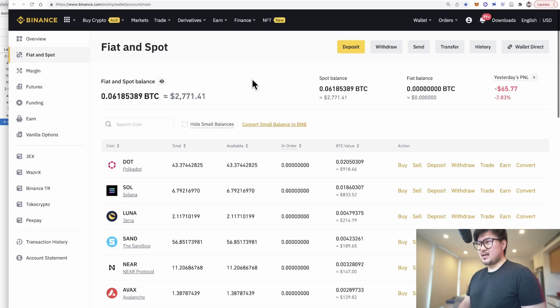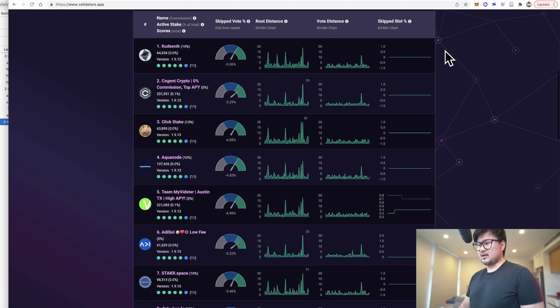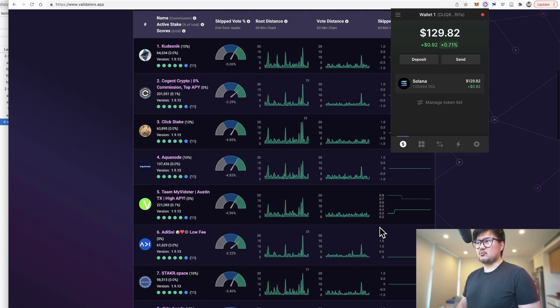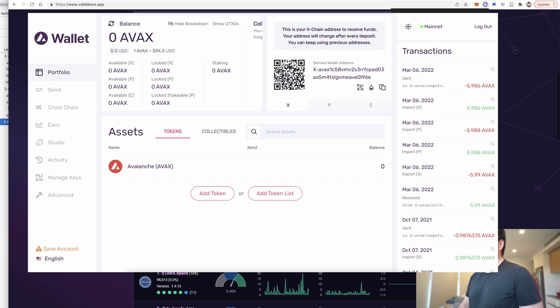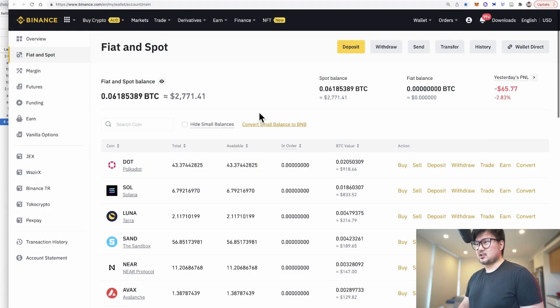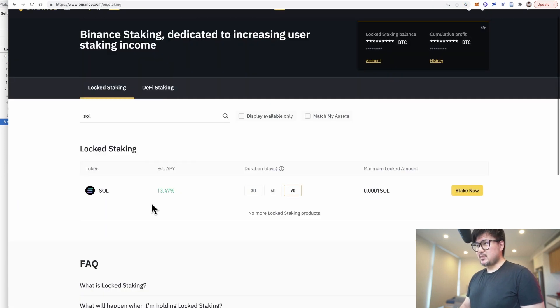Hey everybody, welcome back. Today we're going to be looking at the best places to stake your hard-earned Solana. This includes using a non-custodial Web3 wallet — in this case Phantom — which gives you an experience similar to other Web3 wallets on Cardano, Avalanche, and Terra. We'll also check out staking on centralized exchanges such as Binance, where your returns are significantly better at the expense of sacrificing self-custody over your wallet.